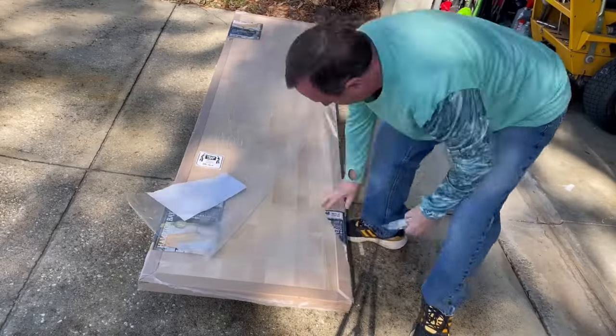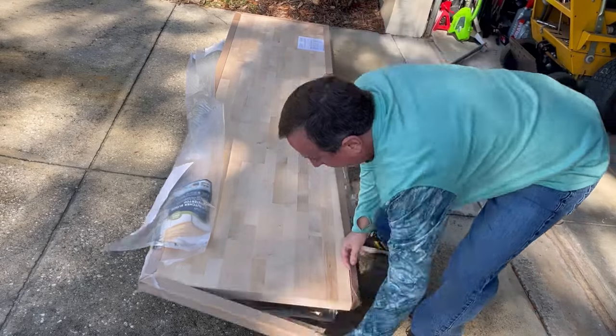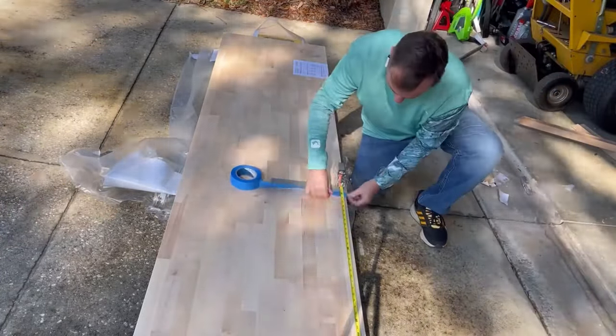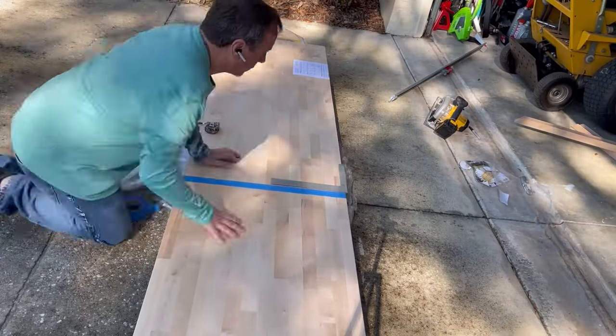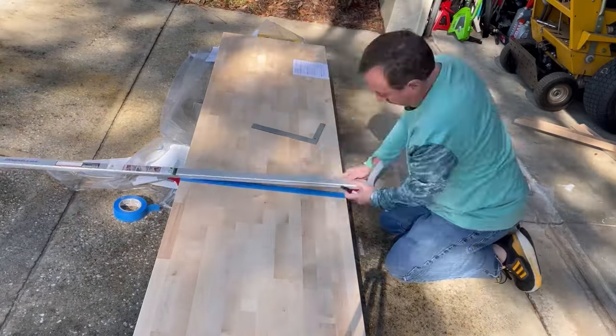You're probably wondering how we got the countertops to look the way they look, so let's do a little rewind and I'll show you how we did it. Here I am unpacking the butcher block. They say as soon as you unwrap it, they want you to treat it within 48 hours. They also tell you when you're cutting to put a piece of tape where you're going to cut, so that it protects the finish of the wood.